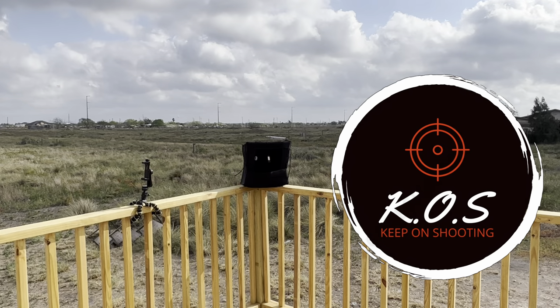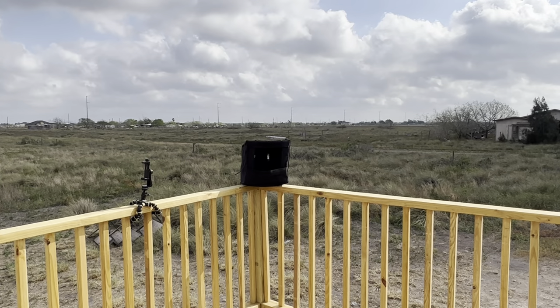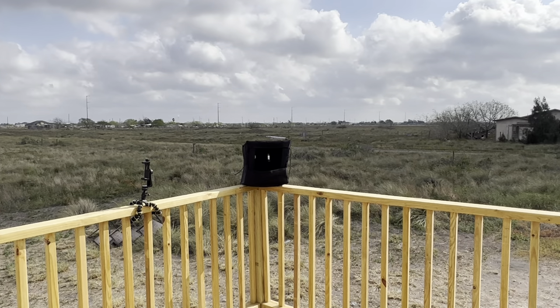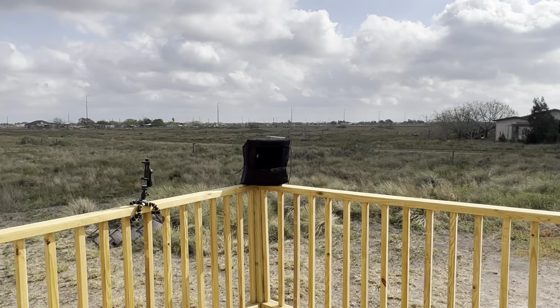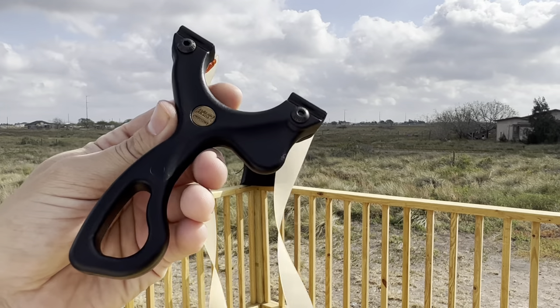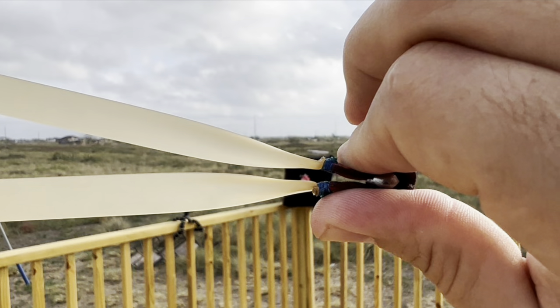Oh, the can stays on there — let's see if we can knock it over. Even at this distance, at five feet, that's a lot of fun. Boom, get it out of there. You guys take care, see you on the next one.